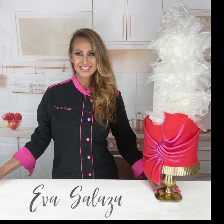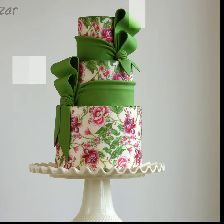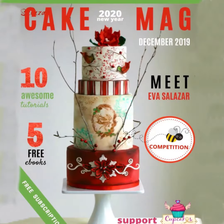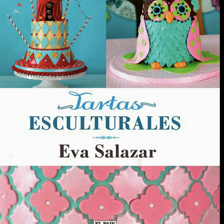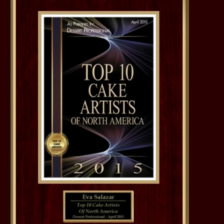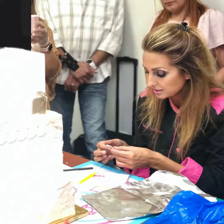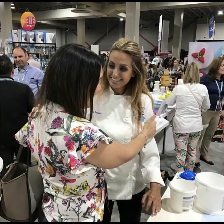I'm Eva Salazar. I've been creating cakes for more than 10 years. My designs have been published in lots of magazines. I'm also the author of a cake book. During all this time I received a lot of awards, but teaching has been my most rewarding experience. I've traveled around the world sharing my knowledge with you guys.